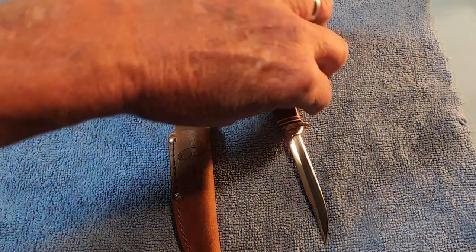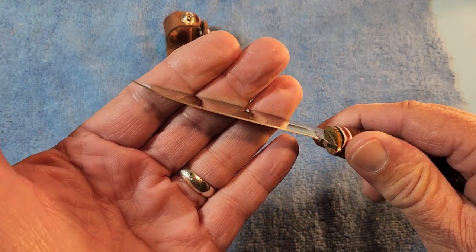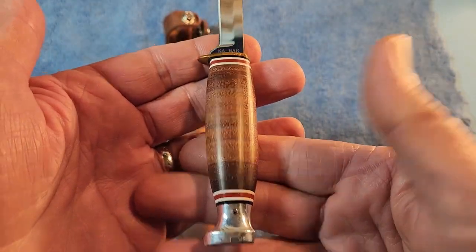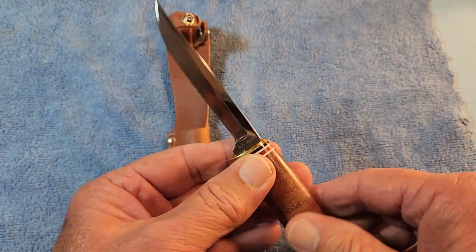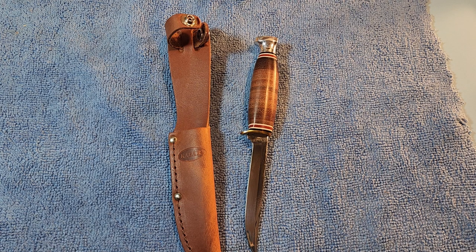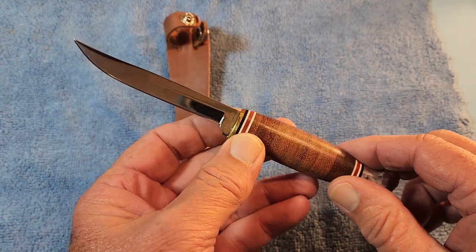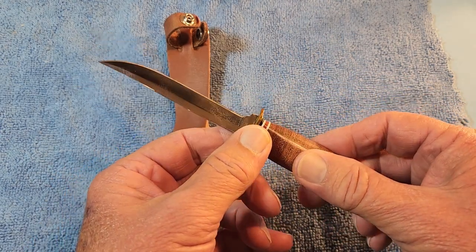The K-Bar is made in 5CR15 stainless steel, which is similar to a 420HC. K-Bar always does a beautiful job on the stacked leather, with nice micarta spacers that give some highlights. I also saw a very similar Case small hunting knife at a Bass Pro Shop just the other day — I want to say it was about $64. So again, you have a Case knife made in the USA in stacked leather for just a few dollars more than this one.